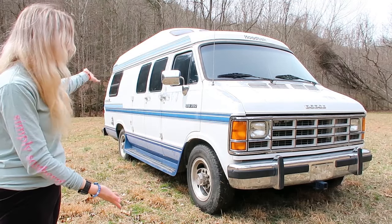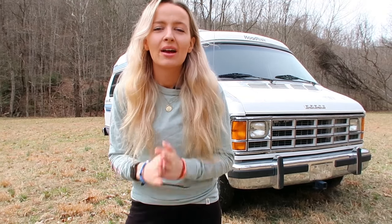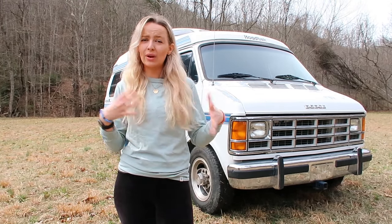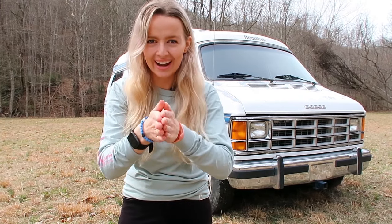I'm going to show you guys a van tour of this beautiful rustic 1993 Road Trek 190 Popular van before the remodeling. We are going to completely remodel this van, so this is the first look of the van in its original material. I have not started to redo anything because I'm waiting to start the renovation with you guys. So without further ado, let's take a look at this rustic old 1993 Road Trek van.